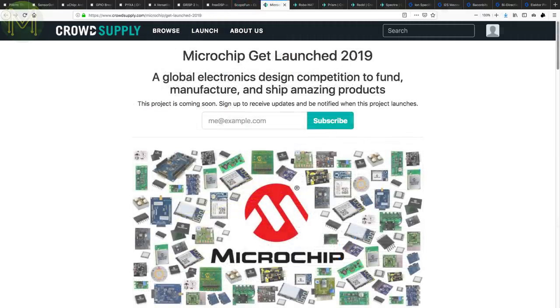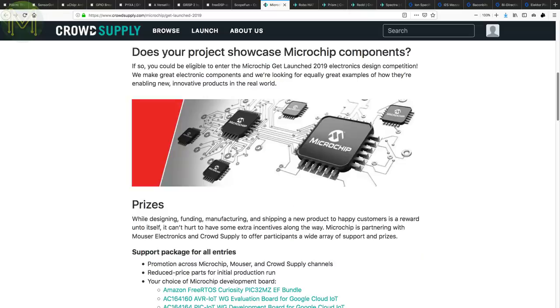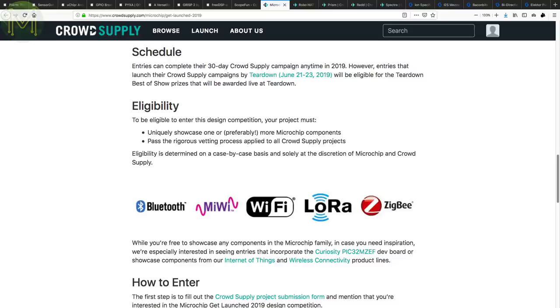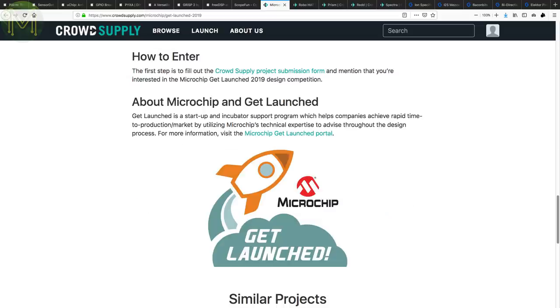Microchip are starting to launch several competitions this year. One of them is in conjunction with Mouser Electronics and CrowdSupply. If you have a cool project that showcases a Microchip component and you launch it on CrowdSupply any time within 2019, you can also enter this competition.